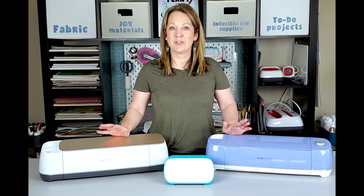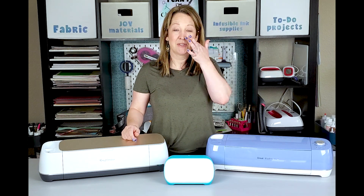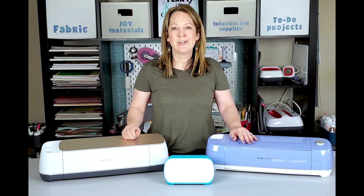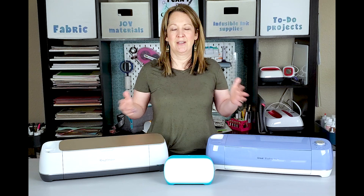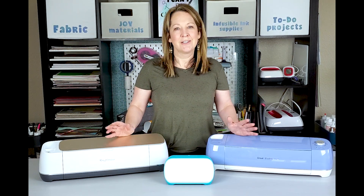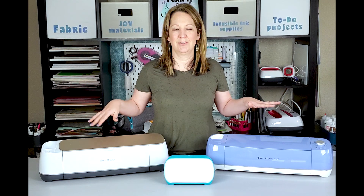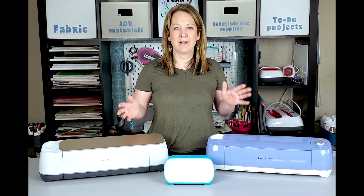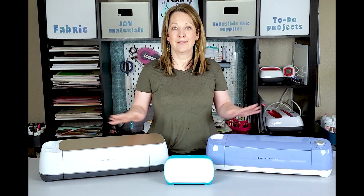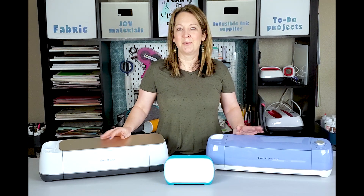When I first started with the Cricut, I started with even older ones with cartridges, probably almost 10 years ago. I was not a crafter — I have bad handwriting and I can't draw, so I wanted a machine that could cut things out for me to put on cards and things like that. I don't really consider myself a very creative person, but these machines just do it for me. I can just find a project in Cricut Design Space, push go, and the machines do all the work. They're really for anyone.